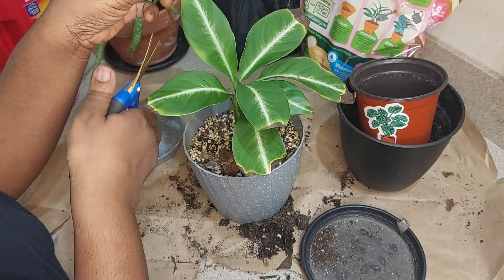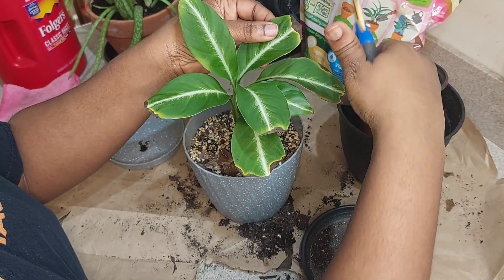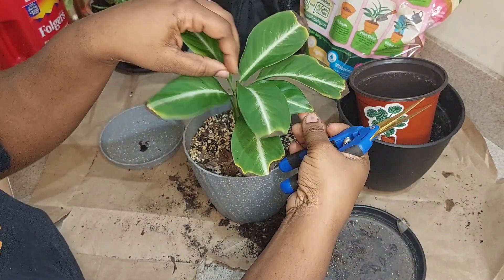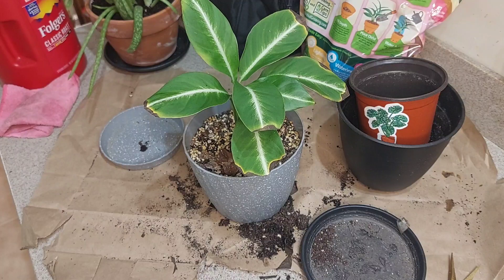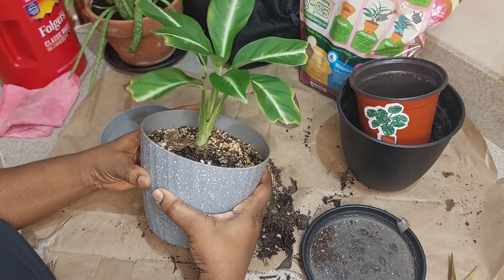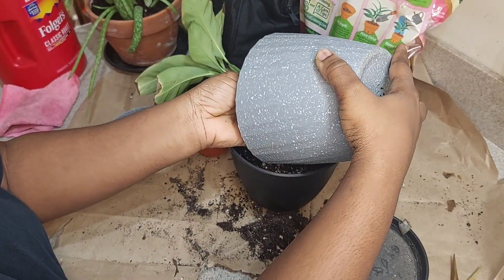So when I repotted the first time, I was having an issue with watering and I thought, let me just try to put it into a bigger planter. Then I noticed all of the crispy edges and I'm like, what is going on? So I researched the plant a little bit more and I realized that it's actually a dwarf plant. So I figured this watering issue is probably because the planter is too big, and I decided to empty it out and place it into a smaller one.